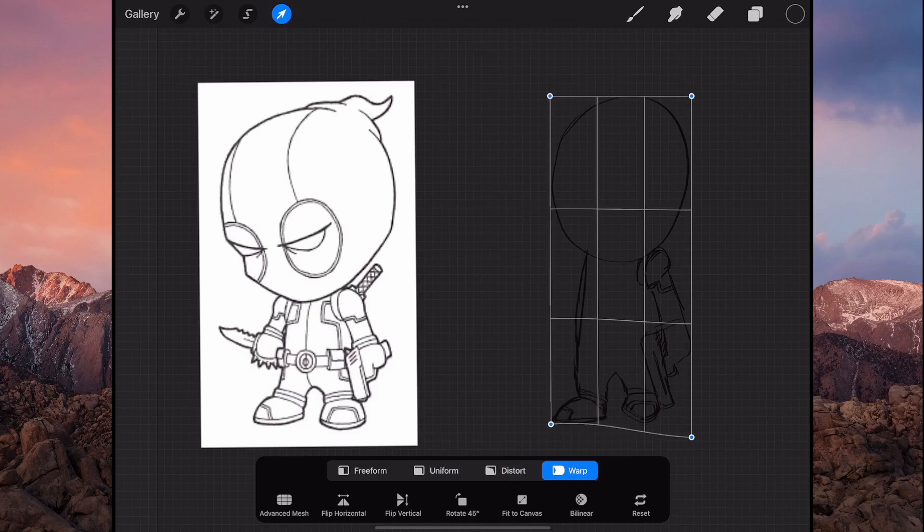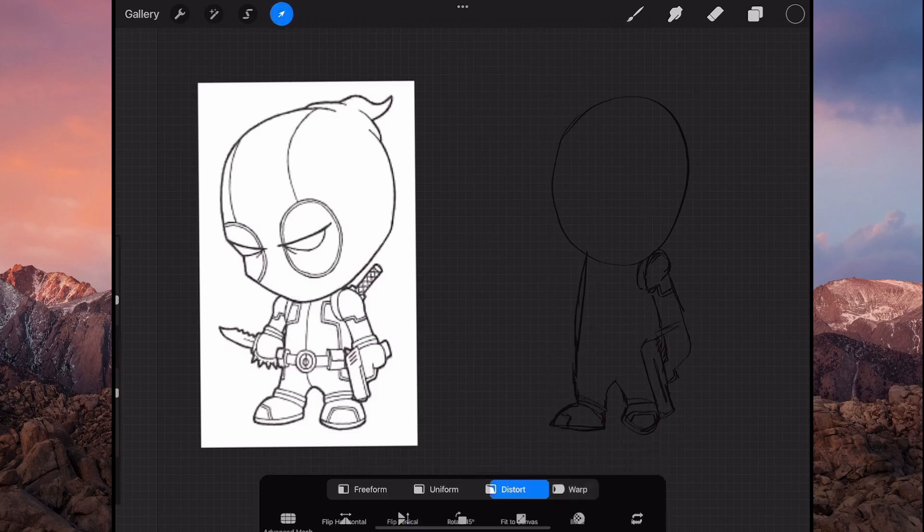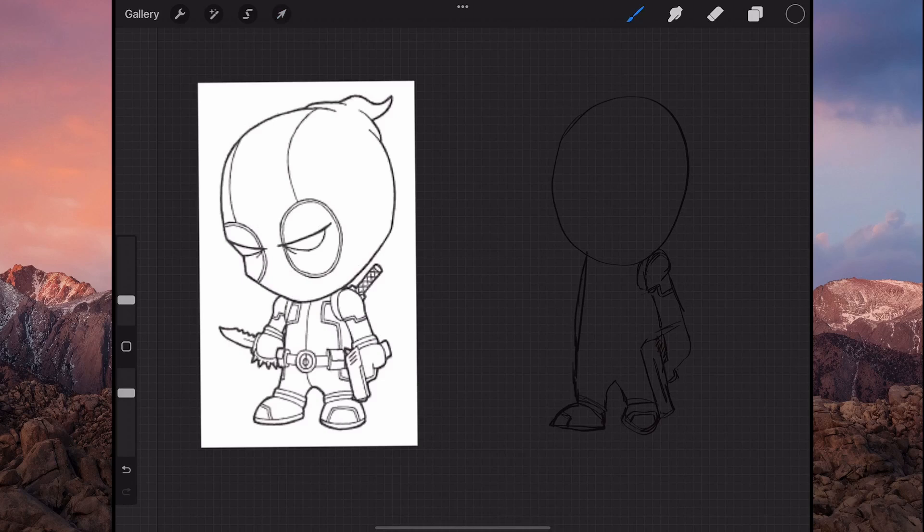What I'll do is just use the warp thing and just move it up a bit and that one a bit down, instead of me rubbing it all out and doing it. Okay, it looks like this leg doesn't look right.